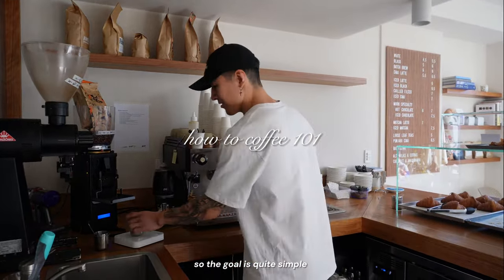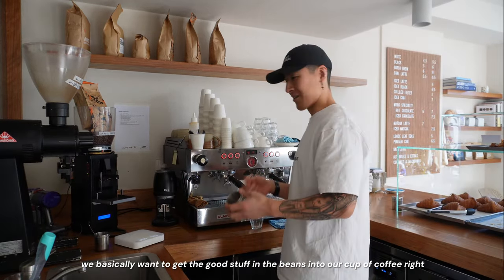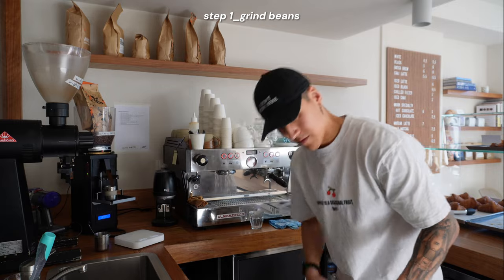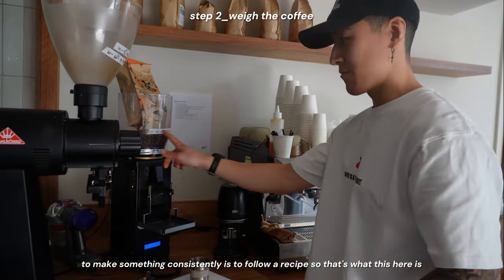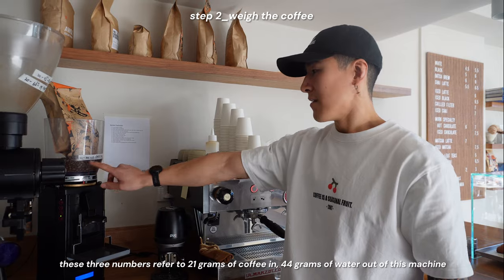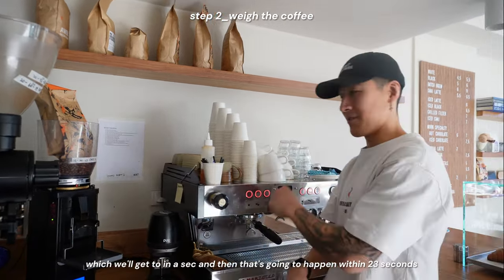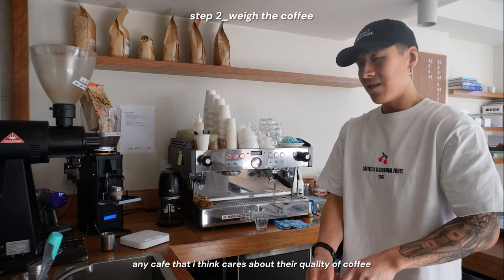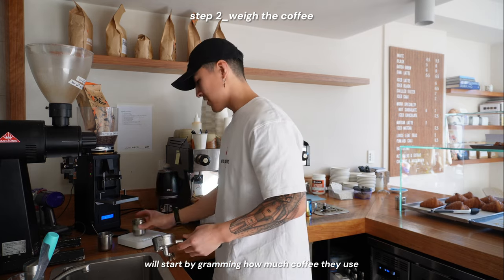The goal is quite simple: you basically want to get the good stuff in the beans into our cup of coffee. To make something consistently, you follow a recipe. These three numbers refer to 21 grams of coffee in, 44 grams of water out of the machine, and that's going to happen within 23 seconds. Any cafe that cares about quality will start by gramming how much coffee they use.